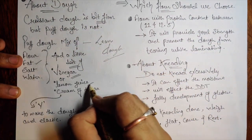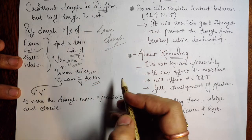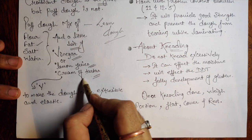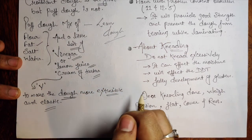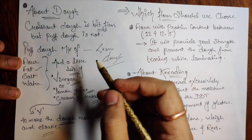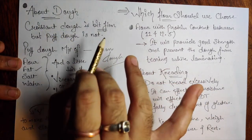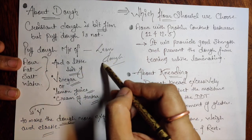Add a little bit of vinegar, lemon juice, or cream of tartar. Try to avoid lemon juice because it will give flavor to the dough — go for vinegar or cream of tartar instead. We add this because it makes the dough more extensible and elastic, giving strength to the gluten. That's the only reason. Croissant dough is firm because it contains eggs, milk, and butter; puff dough is supposed to be a lean dough.